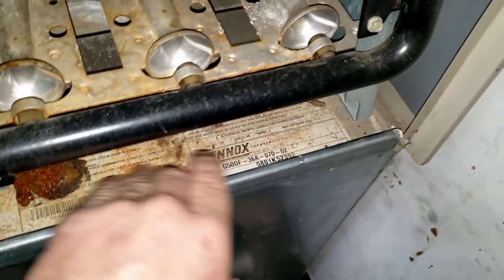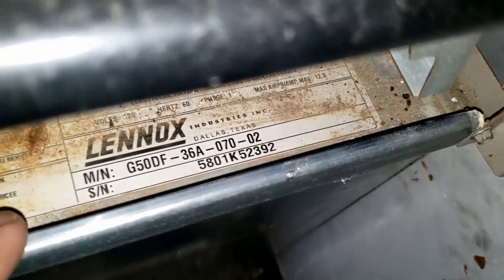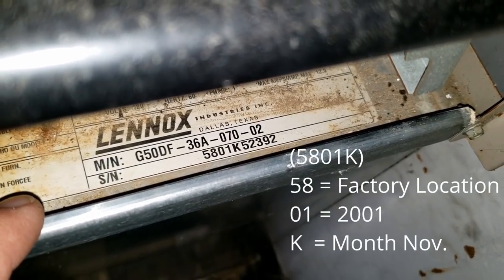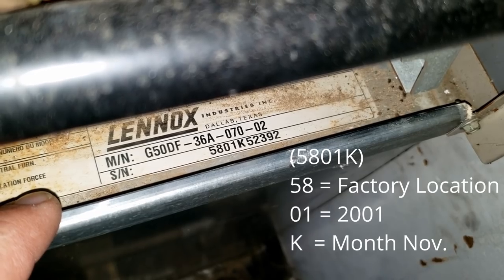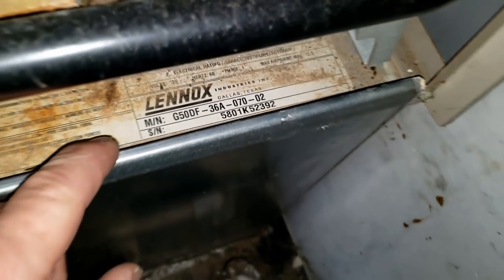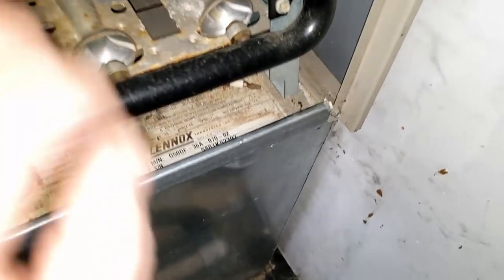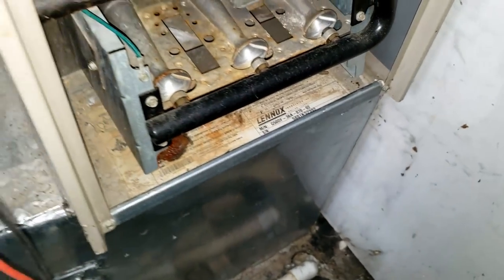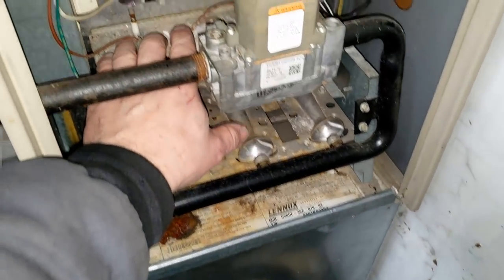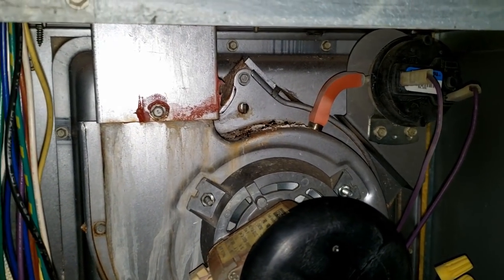This is a G50 — everything's a G-something with these guys. The model number is 5801, so the 5 and 8 used to indicate months or days. The old number is what you need to look at, so it's a 2001. One thing you definitely want to watch when you're doing model numbers: that dash-02 number is how many times it's been revised.